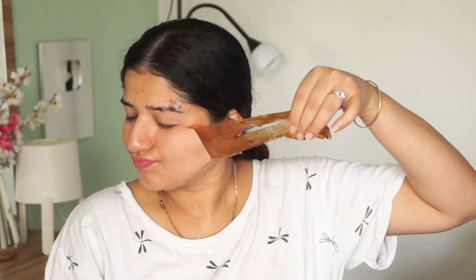You can try this peel-off mask once or twice a month. After removing the peel-off, you can wash your face.